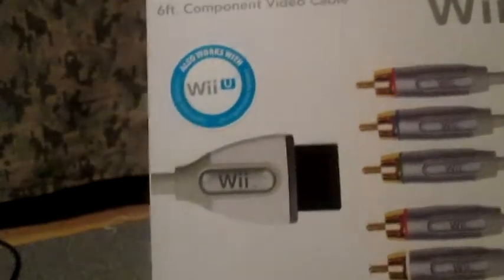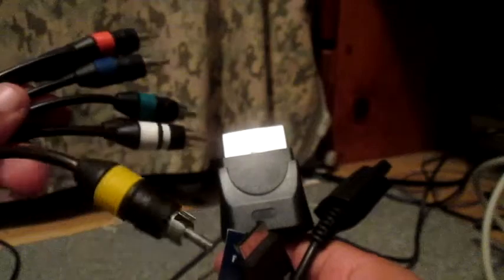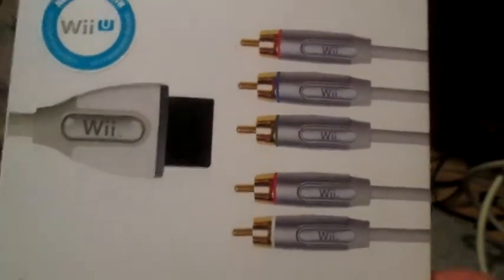From my past capture card setup, I had energizer component cables which give you three plugins — PlayStation, Wii, and Xbox 360. The bad thing is they show up on my TV but not in the program, which I really didn't like. So I had to buy these component cables for 32 bucks. I tried GameStop but they were closed on Sunday, so I got these ones — they're really nice and I think they're the best Wii component cables.